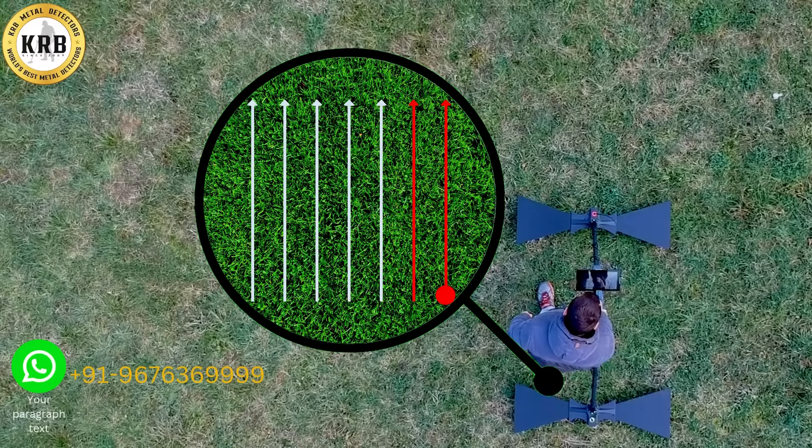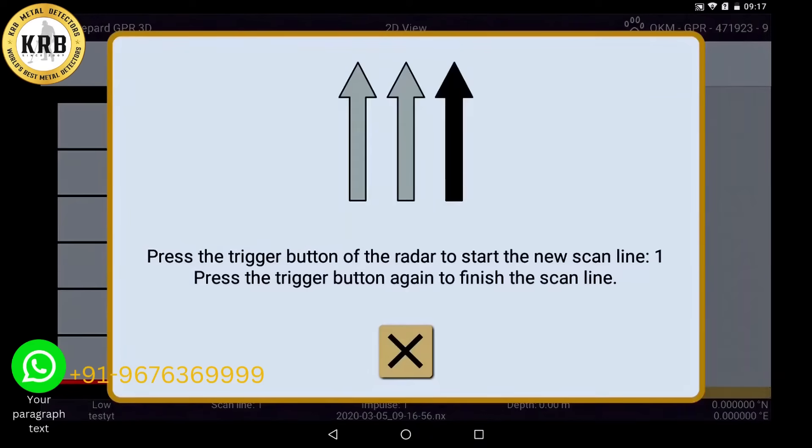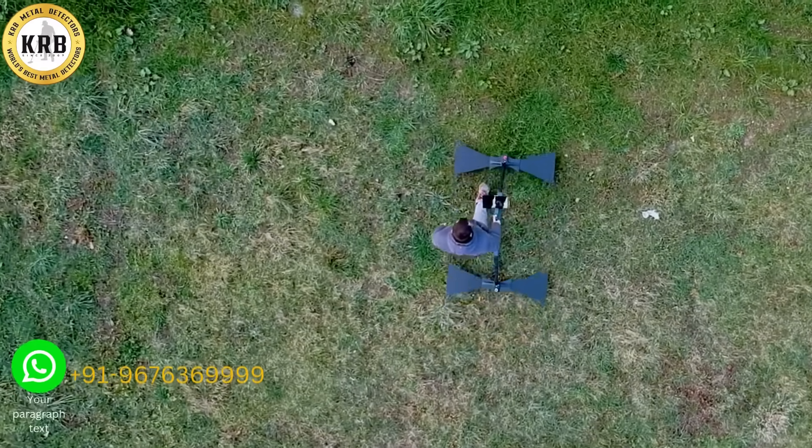In parallel mode, you set the first line and start the next track parallel to it. When you have imagined your scan field, start the first lane by pressing the trigger button on the main unit.